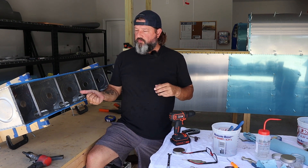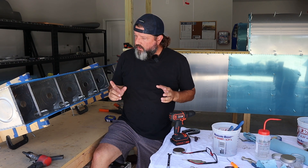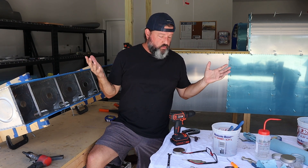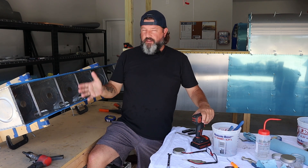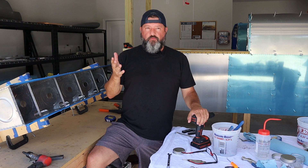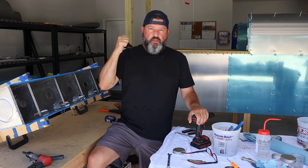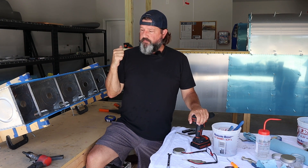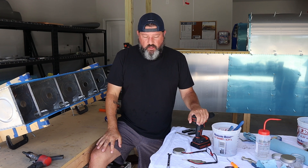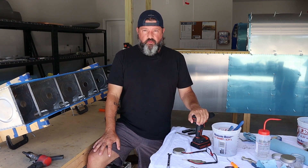Then I'm going to hop in my truck with the fuel tanks loaded up, go to the airport, and hope that Joe is there to take one last look at my tanks before I commit to sealing them up. Then it's baffle time. For the baffles, I'm going to do that in the dining room where the weather's cool and I have more work time with the sealant.